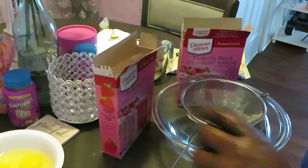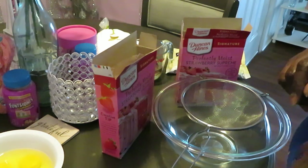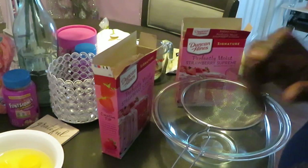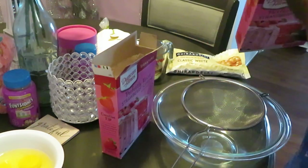We've also got four large eggs, one tablespoon of vanilla extract, and two-thirds cup of vegetable oil - whatever cooking oil you've got. Let's get into it because I don't want to make this a long video.